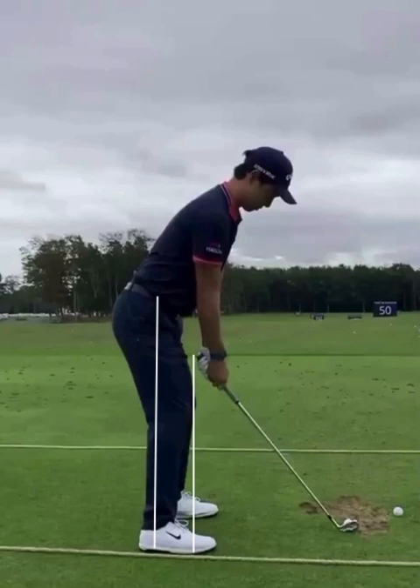Looking at his setup position here, you can see how he's got his knees directly over the balls of his feet, ankles directly over his hips — perfect alignment. He's in an awesome setup position here.